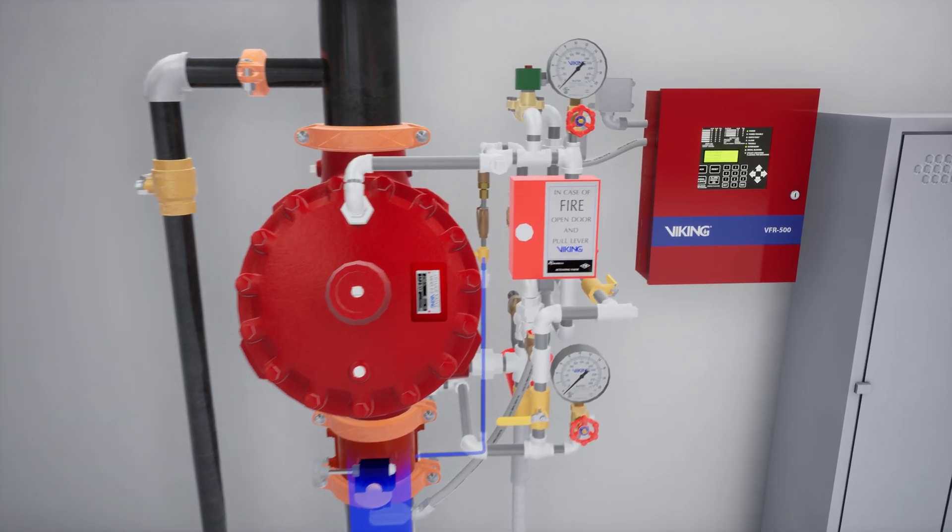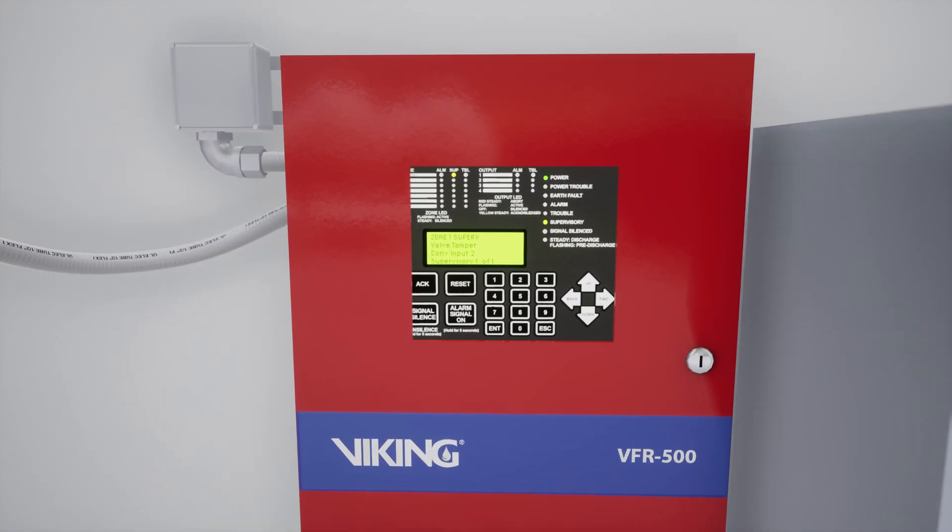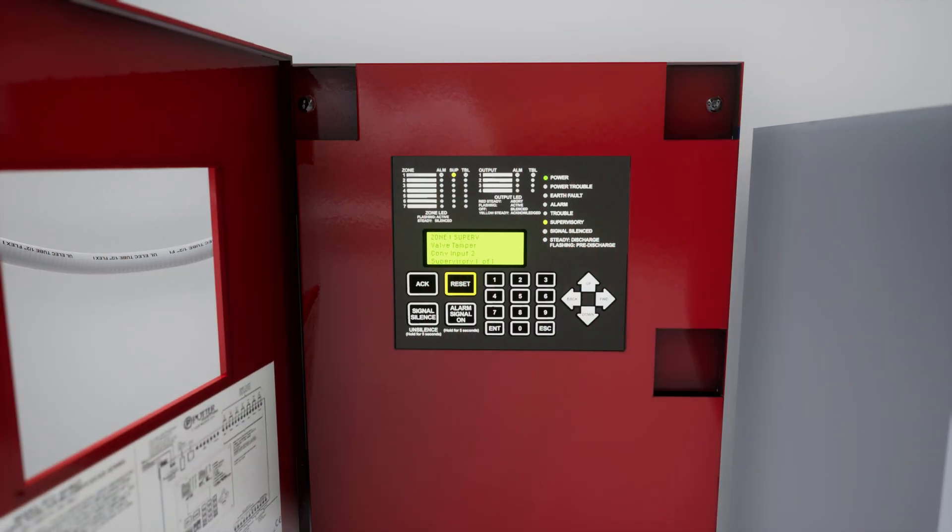Before we start, let's reset the panel to ensure the electric solenoid is closed. While this isn't required, we are going to silence the alarm panel. Press the silence button on the VFR 500 release control panel.